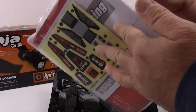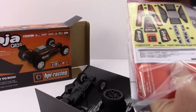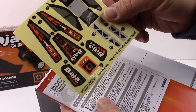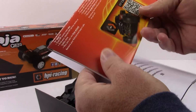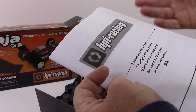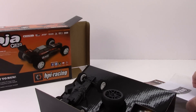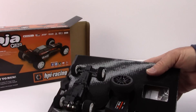Looks like you get some different paraphernalia from HPI. There's the decals and an instruction manual — everything's teeny tiny. This looks to be a card just to register your vehicle. This is a legitimate hobby grade vehicle — this is definitely not a toy. There's an array of not only replacement parts but also option parts you can get for your Q32, which is what makes it hobby grade. That's the difference between hobby grade and toy grade.